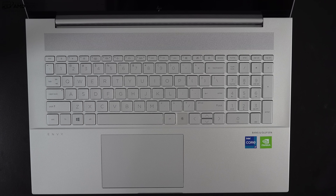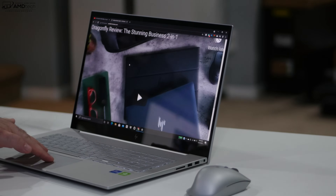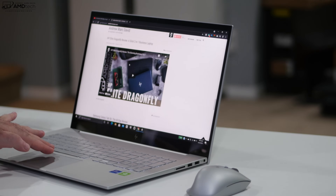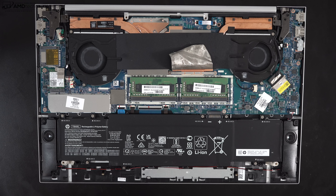The touchpad is a precision touchpad with pretty good size and spaciousness — comfortable to use and super responsive for scrolling and all gestures. No complaints in that regard.